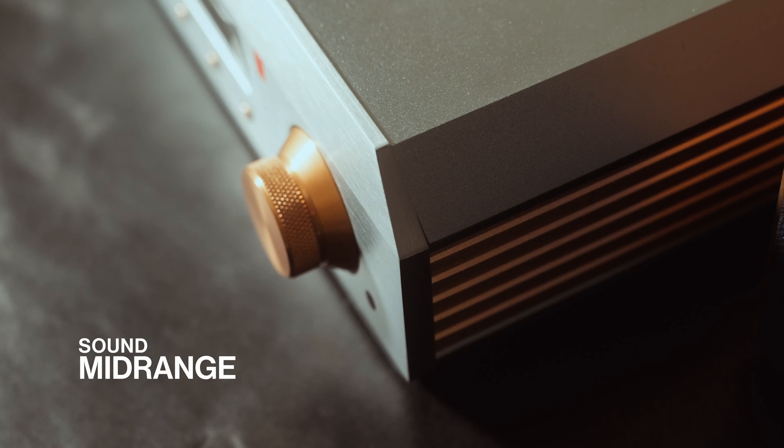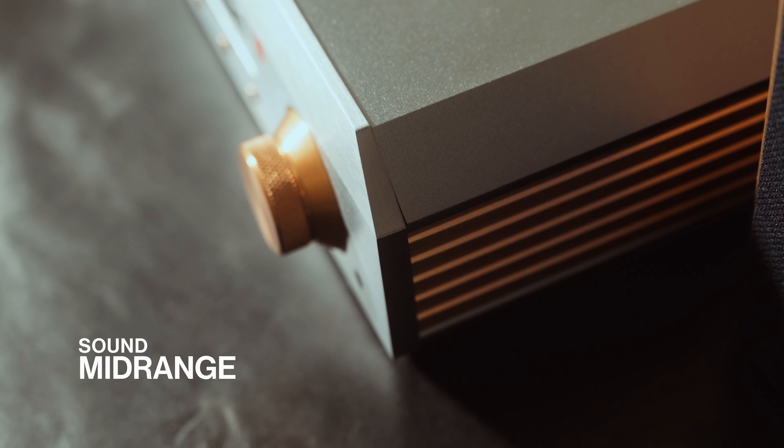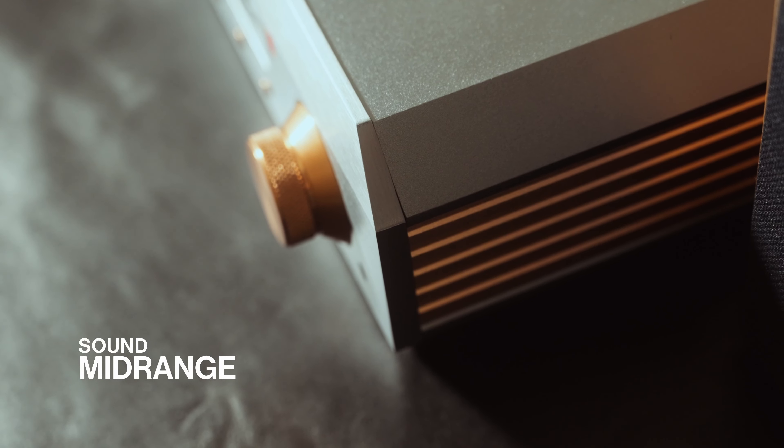Mid-range. How the Soloist Voyager renders mid-range is largely dependent on how it did for bass. I established that it has a clean, clear, and dynamic approach, and this builds a very distinct stage for the mid-range. I found vocals to sound very clear with excellent resolution and texture. It does not add any colour, which is to be applauded. Micro nuances in the voices are very audible — should the recording have a sense of air around the vocals, you will pick them up on this setup.